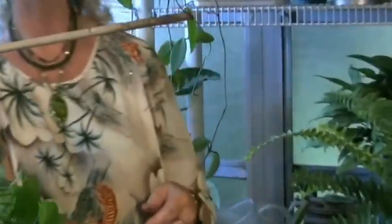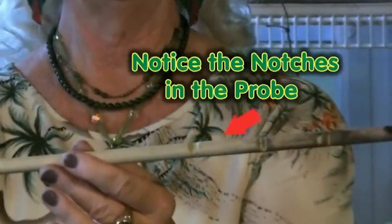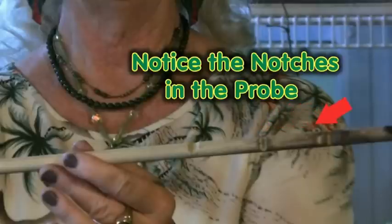So those are your moisture probes — little things you can use. You can also use a big moisture probe. This is a homemade probe made out of a wooden dowel. In some parts of the country you can buy them, and professionals use aluminum ones. You can buy plastic ones, or you can make your own if you need to.